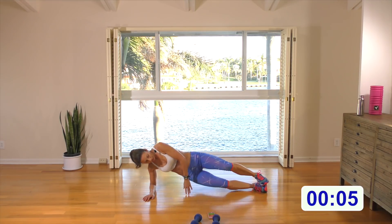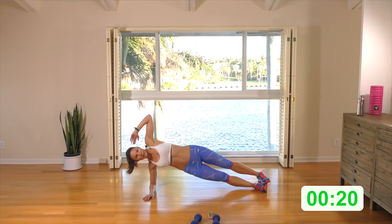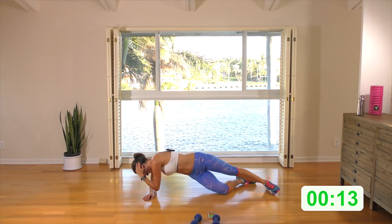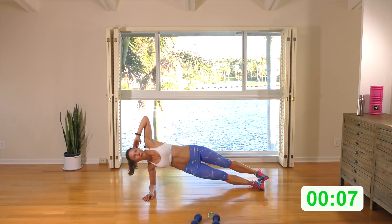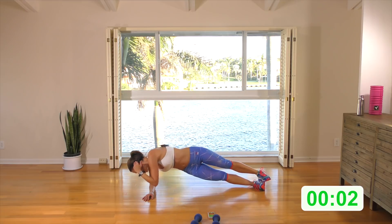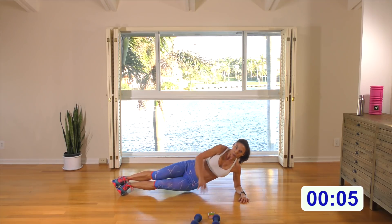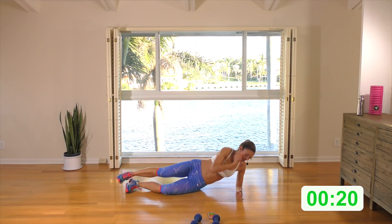Side plank, guys — we're just going to crunch it down, elbow to wrist. Here we go: crunch it down. Keep those hips up. If it's too much having the feet stacked, bend this bottom leg and do the side plank that way. A few more — two, one. I'm sorry I forgot to grab a floor mat, so hopefully you've got one. If it's too much to come up like this, bend this bottom leg and bring this elbow to this wrist.